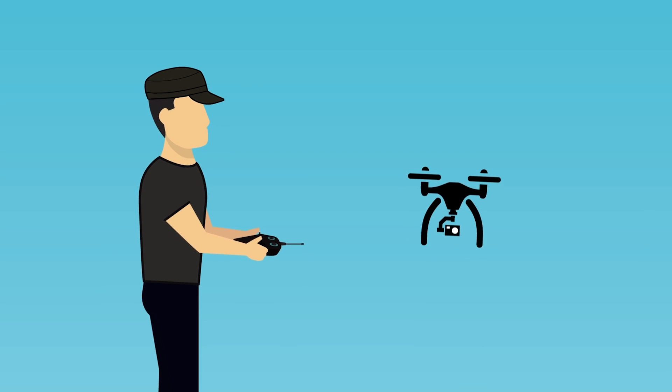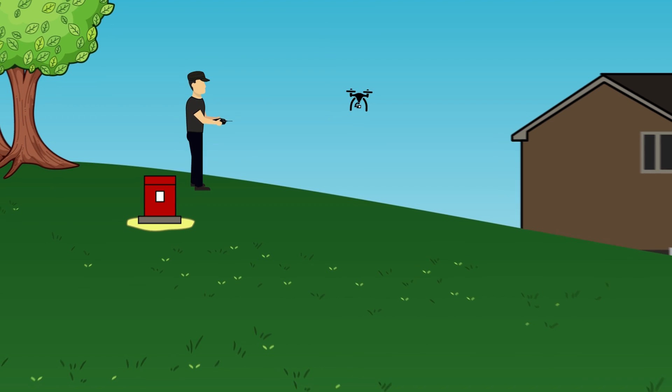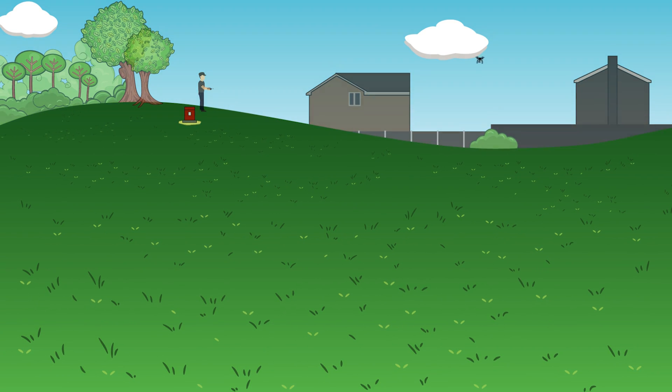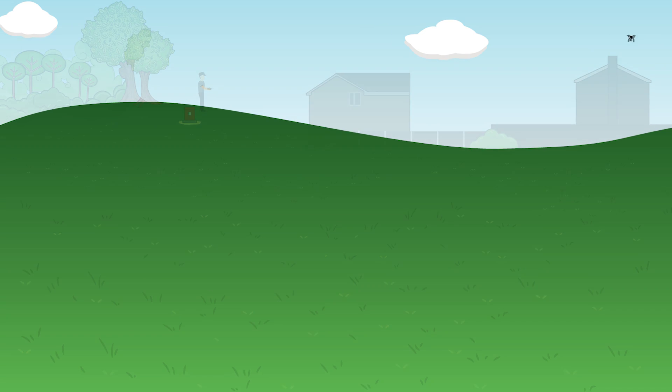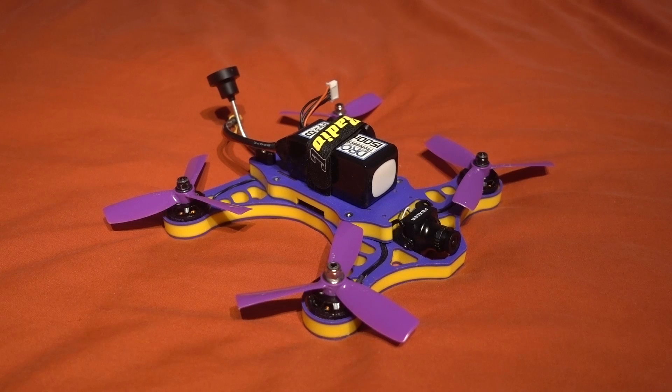Hello and welcome back to my RC channel. I'm Andy RC and today I'm going to be checking out an almost ready to fly quadcopter from a company called Radio C. Radio C is a UK-based quadcopter/drone company and they supply quadcopter parts, but they also sell their own almost ready to fly and ready to fly drones/quadcopters as well, and this is one of them.